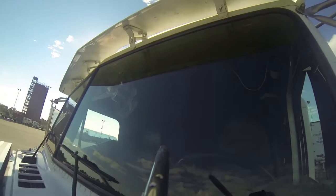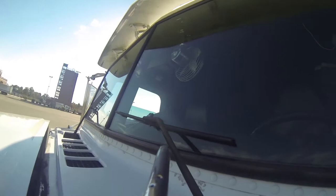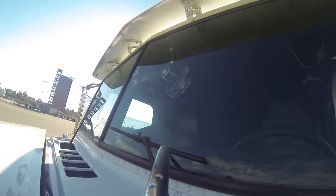Coming back over to our right side fender mirror — intact and secure. We come up to our windshield and check to ensure that the windshield is not cracked, broken, or missing in any type of way. We're coming down to our wipers — they're intact and secure, though we don't know if they're operational until we get inside and actually turn the vehicle on.